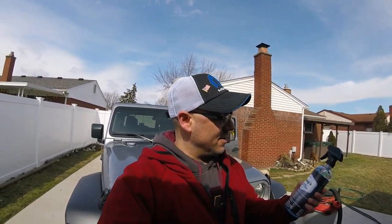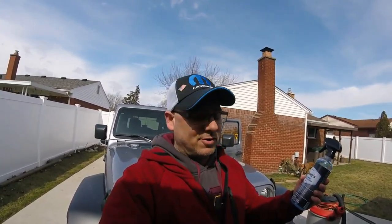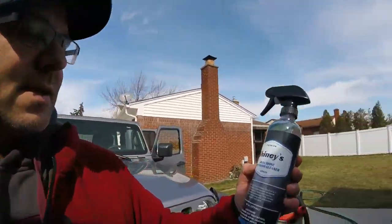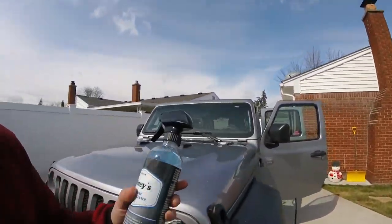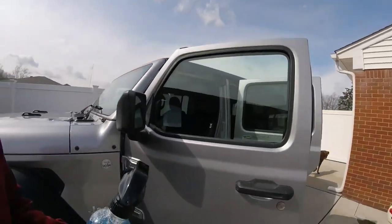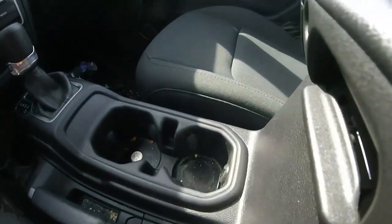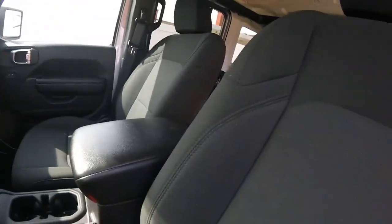So this stuff right here is safe for leather, vinyl, and interior surfaces. It removes dirt and grime. We're going to be cleaning up the Jeep interior. First I'm going to vacuum it up. Clean out the mats — it's pretty dirty, look at that. So we're going to see how well this stuff cleans.